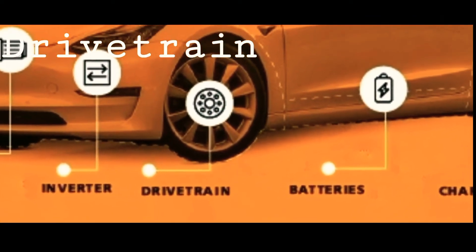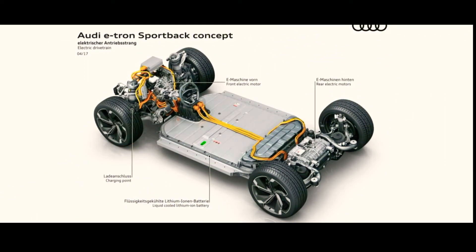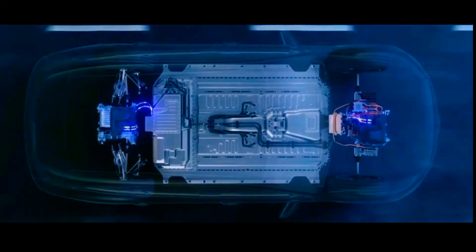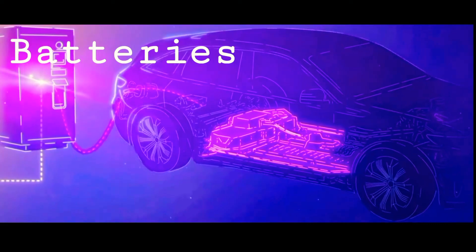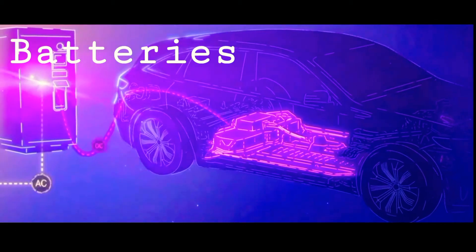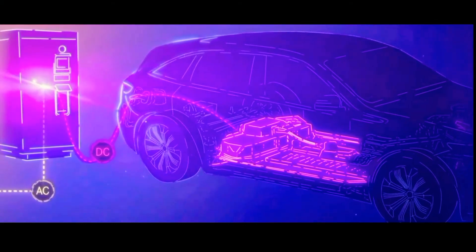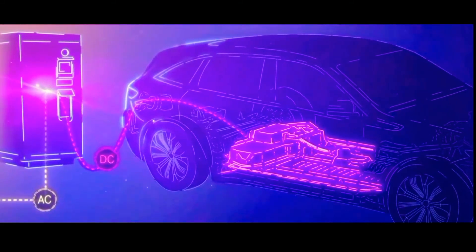The third component is the drivetrain. EVs have a single-speed transmission which sends power from the motor to the wheels. The fourth and most important component is the battery. It stores the electricity required to run an EV. The higher the kW of the battery, the higher the range.